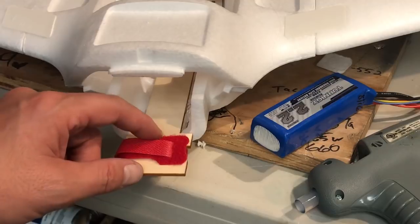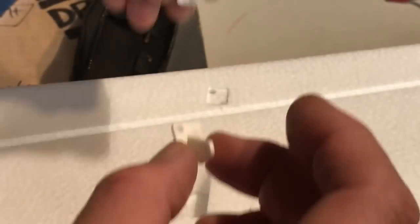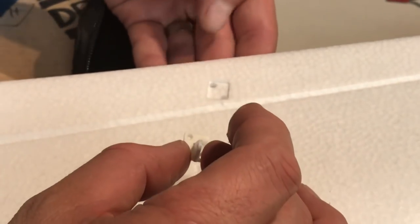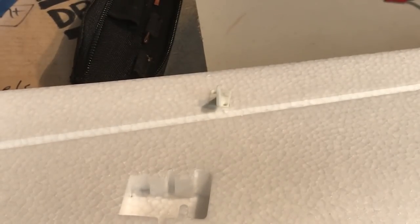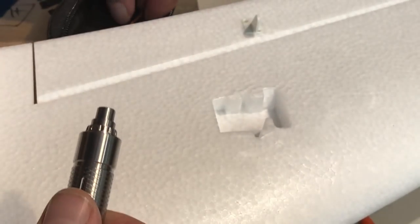We're on to the servo horns — these are really nice slotted ones that insert right into the foam. There are some nice cutouts for everything. I'm going to place this on the backing portion of the elevon, and there's also a piece of foam attaching the elevon keeping it perfectly straight. When you get your servos in, it's really going to help keep everything level as you're adjusting. I'll switch this screwdriver bit out for a slightly smaller one.